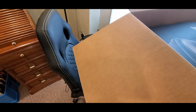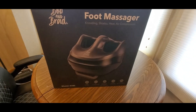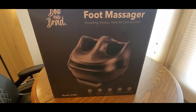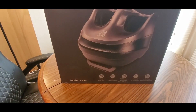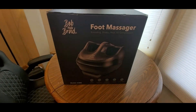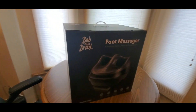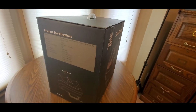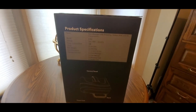Holy moly! We got the good old Bob and Brad foot massager — kneading, shiatsu, heat, air compression. This is a mother lode. So you might want to jump ahead of the holiday rush. Buy one for yourself or a family member. You might get it in time for Father's Day, but if not, it makes a great belated Father's Day gift.